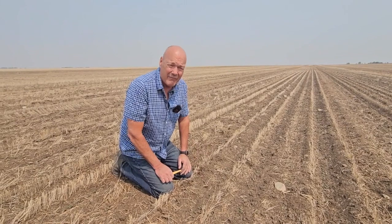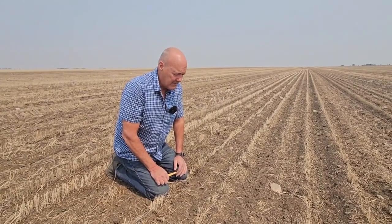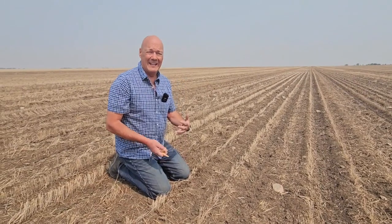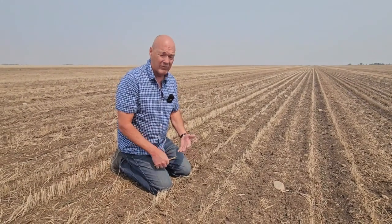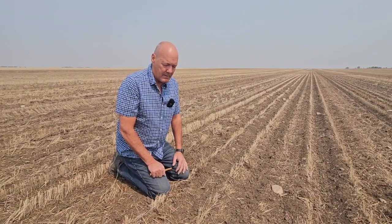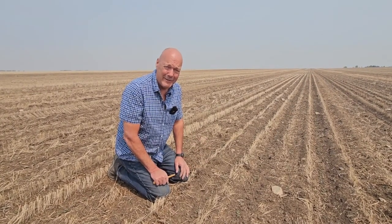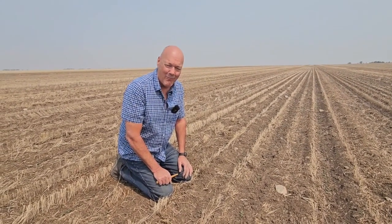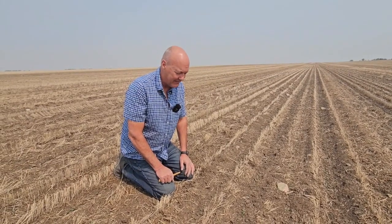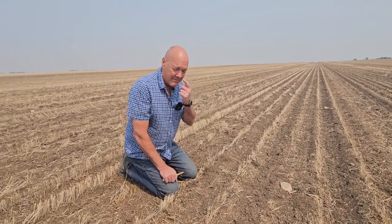We've got probably 75% emergence here, which is great, so we're right in the wheelhouse of getting that five to seven plants — here we have a solid seven plants per foot. We've been out of the ground here for two days now on this site. The great news is we don't see any flea beetles yet. We've been watching it closely the last couple days — really worried about the beetles this year, but so far this field feels pretty clean.